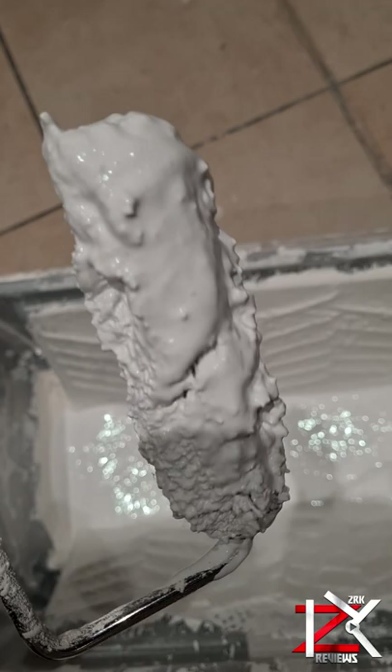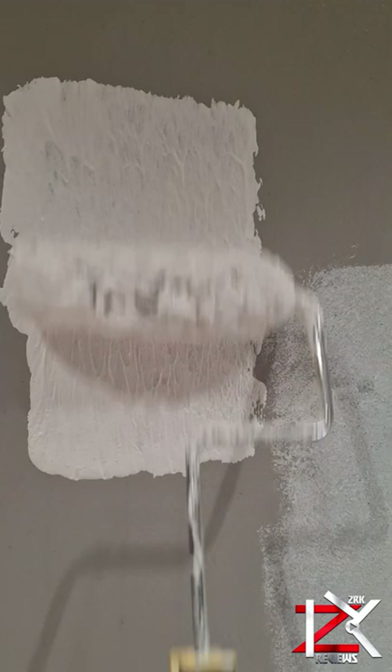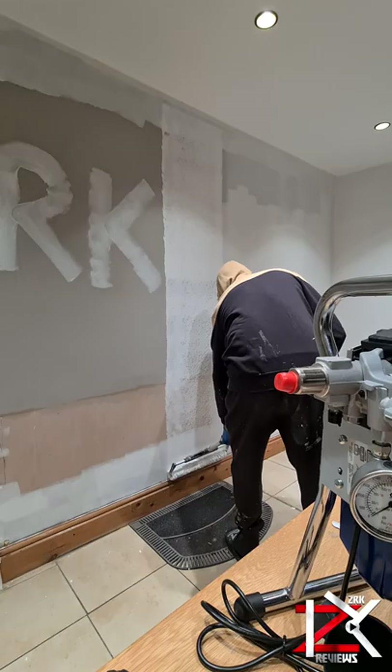Thick and creamy paint, packed with microbeading technology. Simply apply with a roller. You only need two coats. And then you can top coat it with your desired paint, without losing any of its benefit.